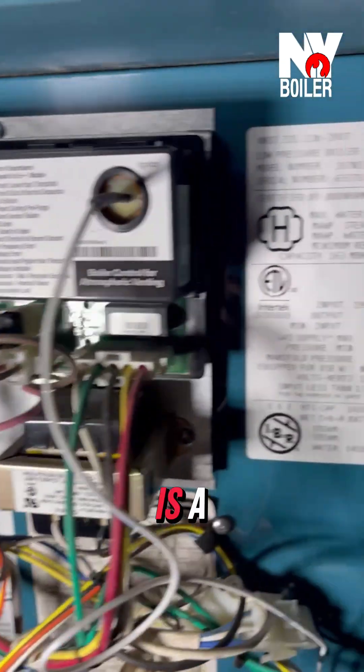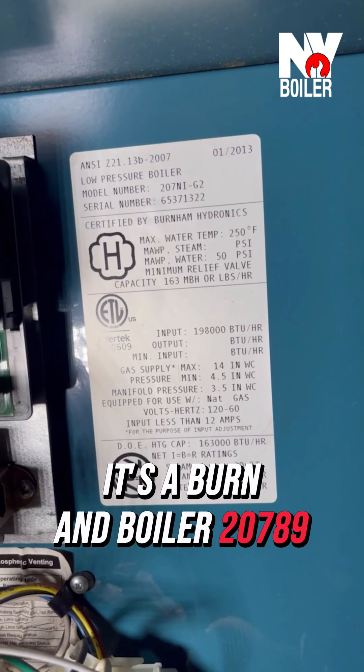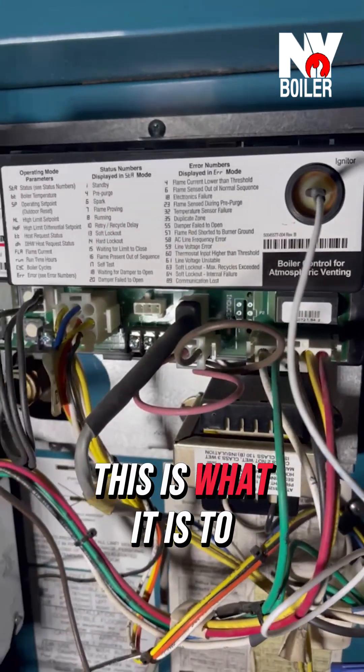This particular boiler we're working on is a Burnham boiler, 207 series. All right guys, this is what it is to be the Boilerman.